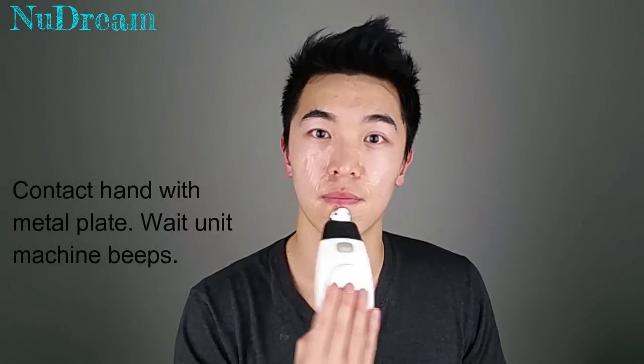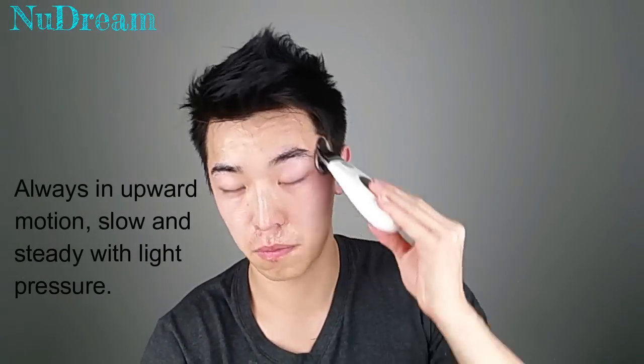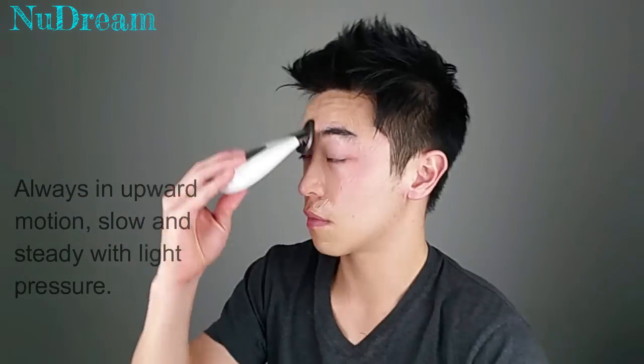The way that we do the second treatment and the first treatment is exactly the same. Make sure that on the second treatment, you place it on the important spots mentioned earlier a bit longer so that you'll get the uplifting effect. No matter what, you're always going in an upward motion — no matter which angle or which portion of your face you're doing, make sure you're always going up.